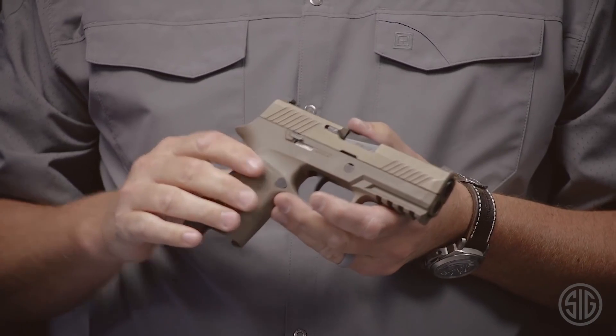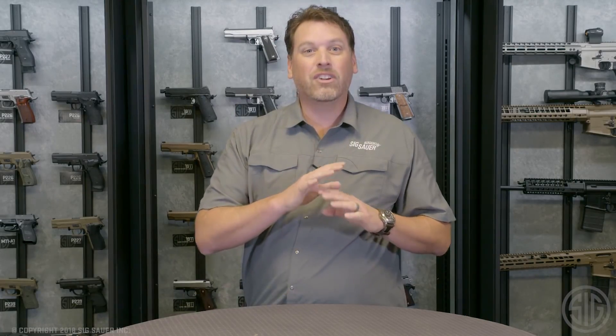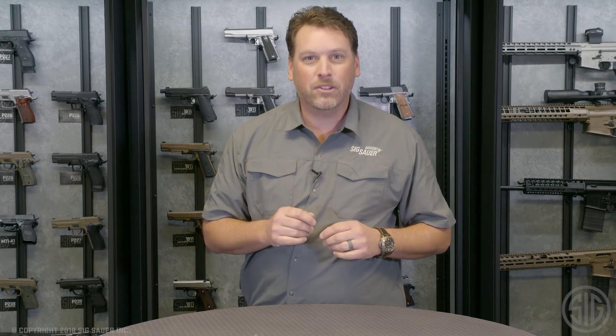This gun is perfectly set up for your shooting needs, whether it's on the range, concealed carry, or otherwise. And if you carry concealed, or ever consider carrying concealed in the future, you're going to be excited about it too.